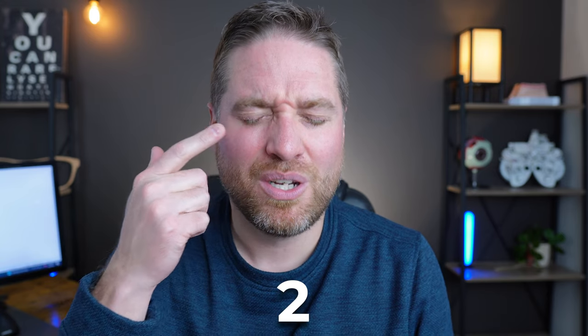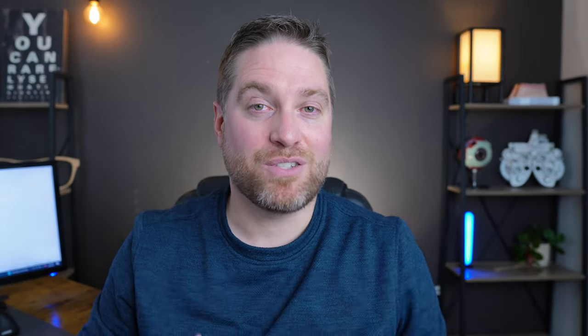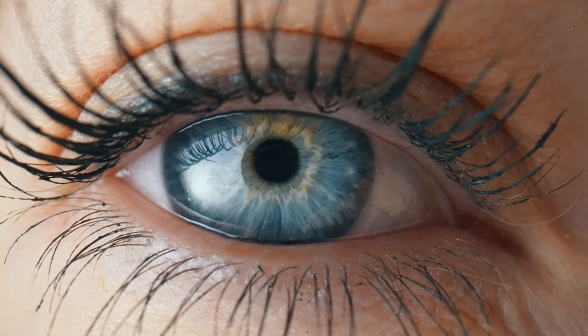Then do a regular complete blink — close for one, two, open — then a forced blink for one, two, open, and repeat that cycle five times. This will help tone the eyelid muscles, help you create complete blinks in the future, and hopefully keep your eyes from drying out, improving your overall comfort and vision.